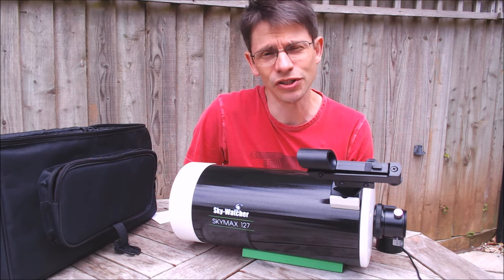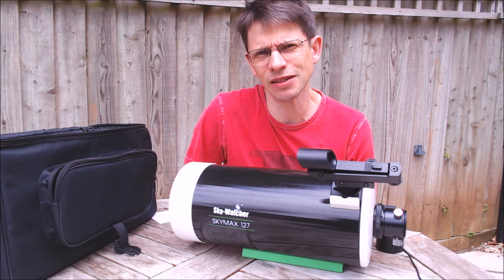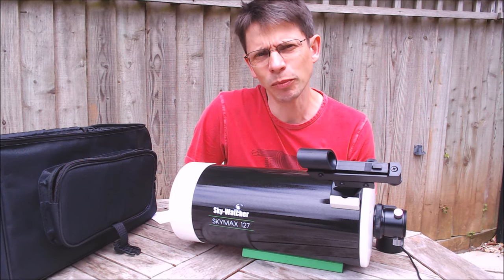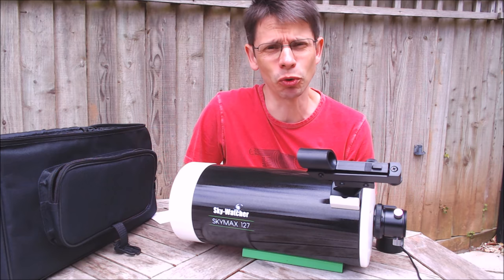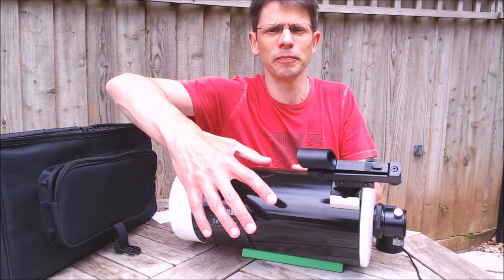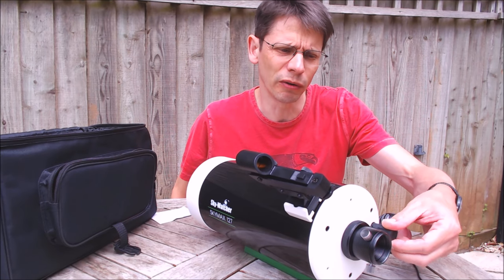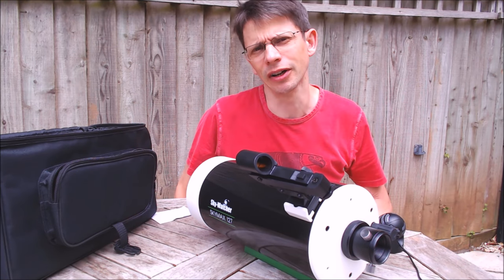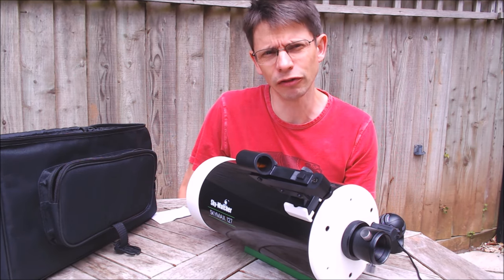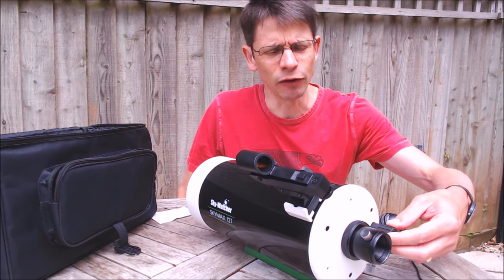So what are my impressions of the Skywatcher SkyMax 127? Generally the initial use has been quite positive and I've been quite happy with the shots I've got. Three things I've noted: firstly, the focus knob is relatively stiff. If you're trying to do fine focus on a planet that could be an issue on a lightweight mount. Using the scope on an HEQ5 Pro is no problem at all because it doesn't really induce any great vibration.